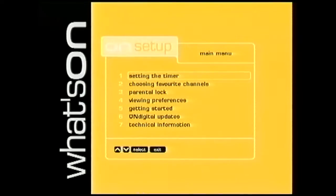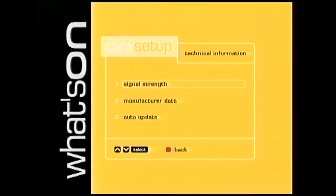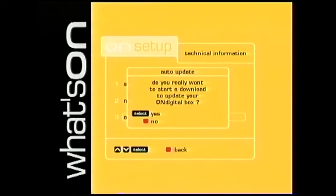The first step is to do an auto-update. Press Menu on your remote control. Select option number 7, Technical Information. Then choose option 3, Auto Update. You will then be asked if you want to start a download. Press Select on your remote control and wait while your box completes the auto-update.